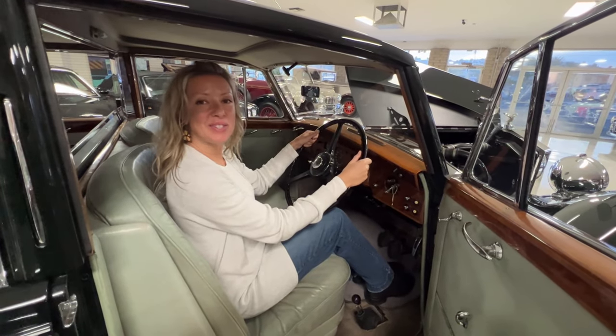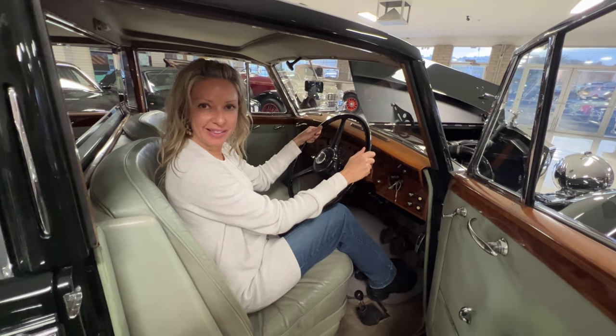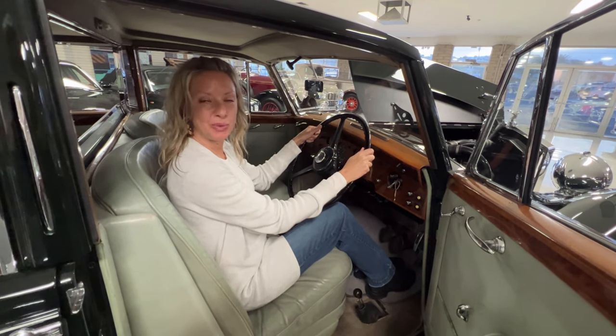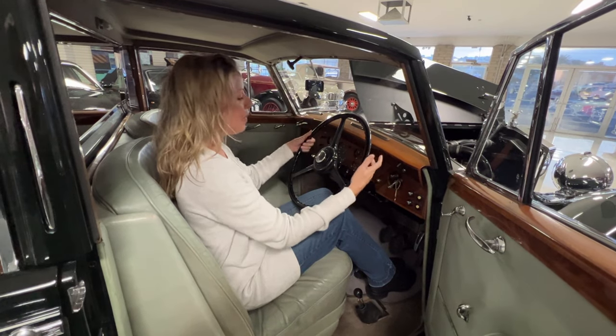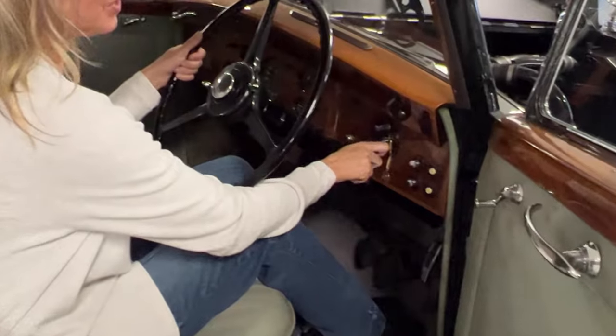Hi, so this is a startup video for this 1953 Rolls-Royce Silver Wraith H.J. Moliner Touring Limousine. So what we need to do is we need to turn on the master switch, which is right here, so we turn that on.